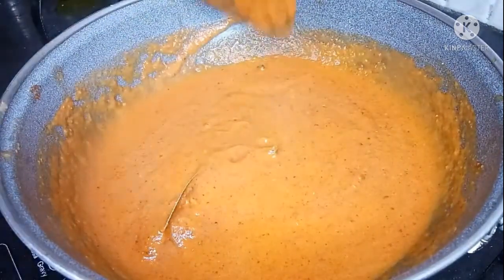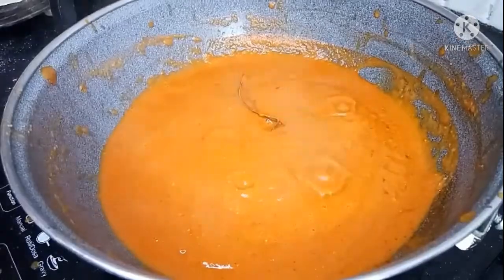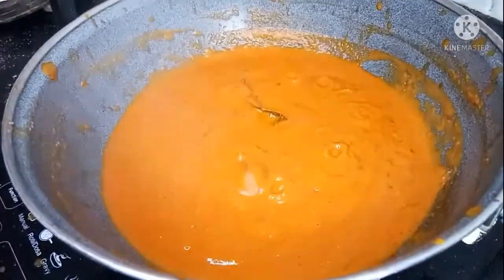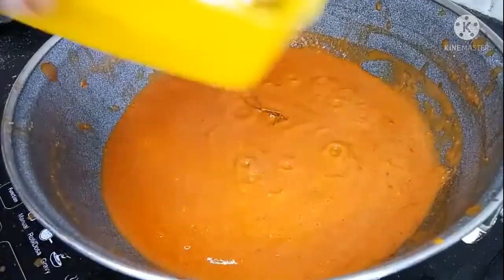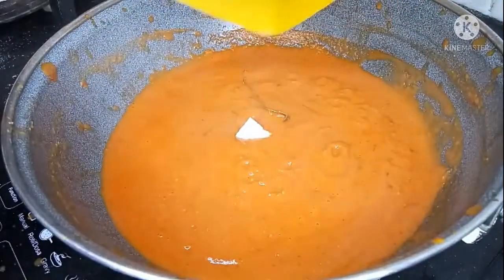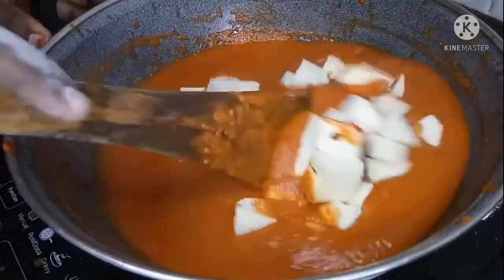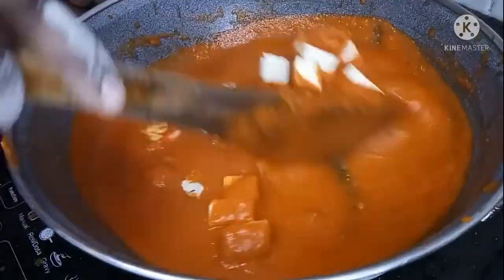Add 2 spoons of milk. Add masala to get a big, rich, flavorful taste. Add sauce and oil. Add some raspberry sauce to enhance the flavor. This is about 150g paneer.